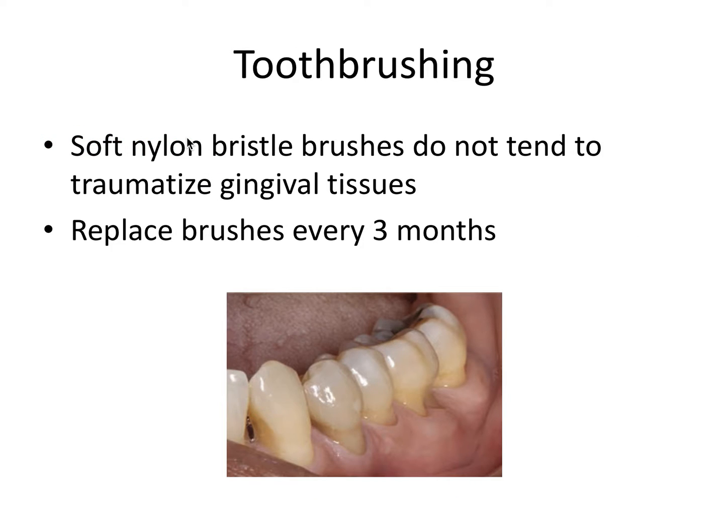You want to use soft nylon bristle brushes, which do not tend to traumatize gingival tissues as much as hard-bristled brushes. They recommend replacing brushes every three months, though every six months is also reasonable. You can see with a patient who brushes aggressively or uses a hard bristle brush that this amount of gingival recession and tooth abrasion is common when using an incorrect toothbrushing method.